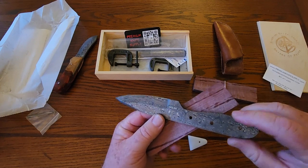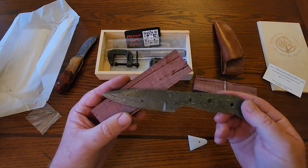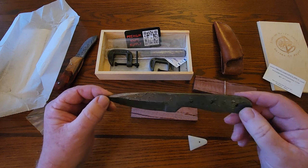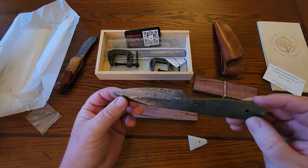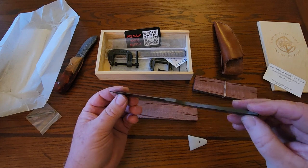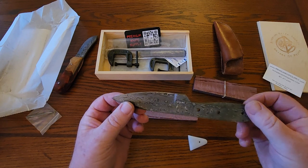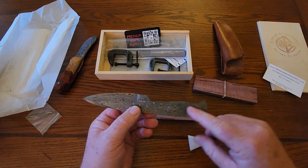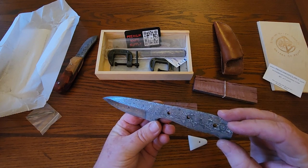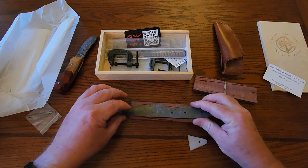Anyway, anybody who liked my first video — this video kind of gives you a better idea of how it all started. I'm a procrastinator, guys, so I may not be putting this thing together in the next week or two; it may take me a while. But I will definitely keep you updated on the progress. I'll probably do a video once I've got the handles on just to show you how that looks, and then maybe at least another one before the finished product.